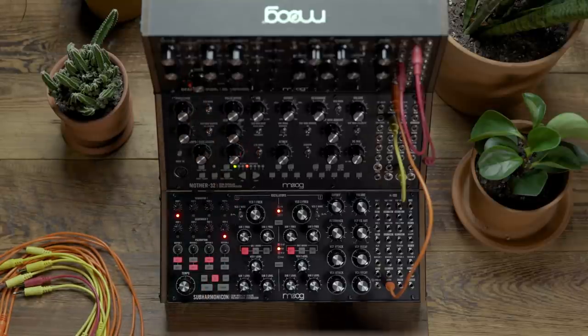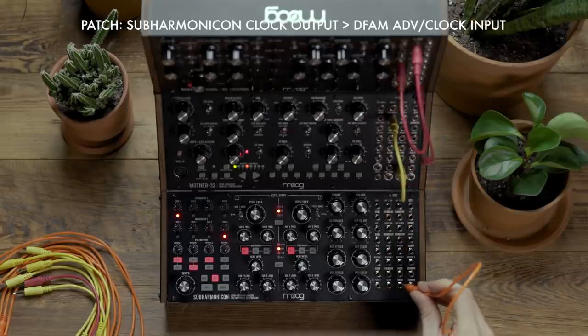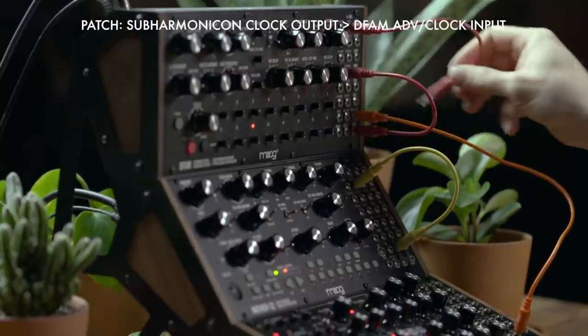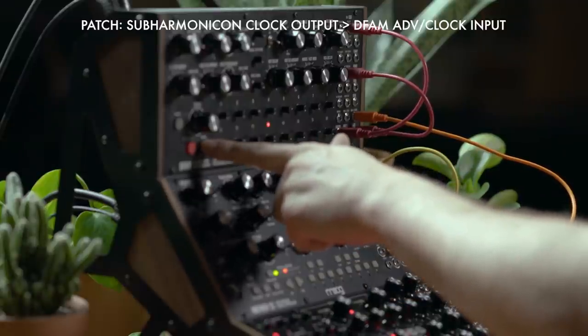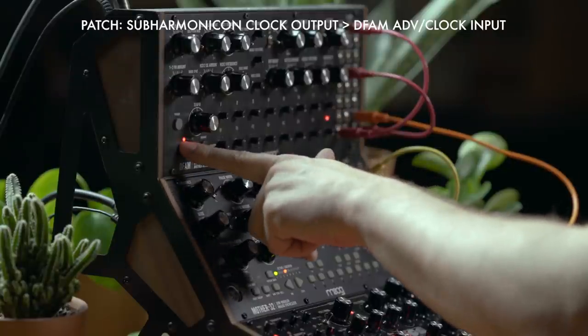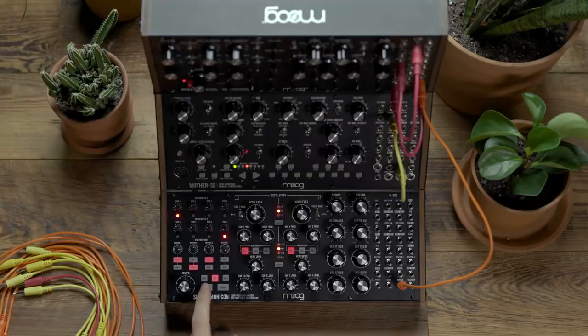If I want to once again do the opposite, I'm going to take the clock output from the Subharmonicon and patch it to the advanced clock input on the DFAM. I'm going to use the advanced button on the DFAM to set the sequencer to step eight and then arm the DFAM by hitting the run stop button. You'll see the LED illuminate letting you know it's ready to receive a clock, and then when I hit play on the Subharmonicon the two units will be in sync.